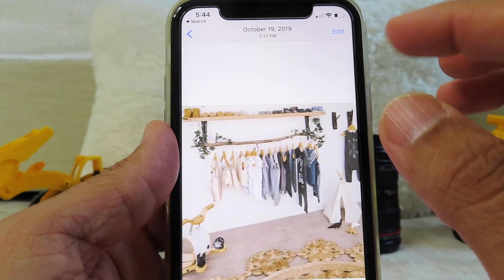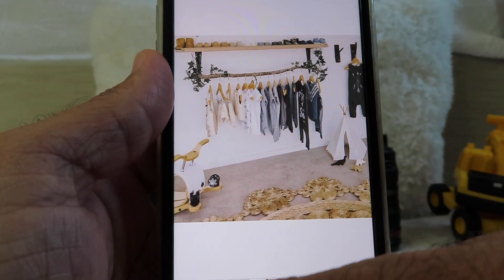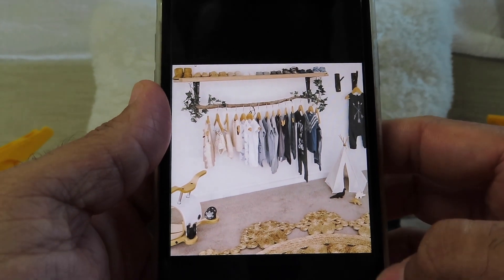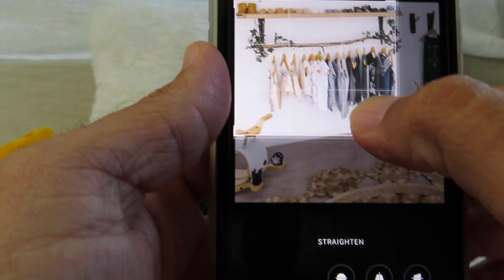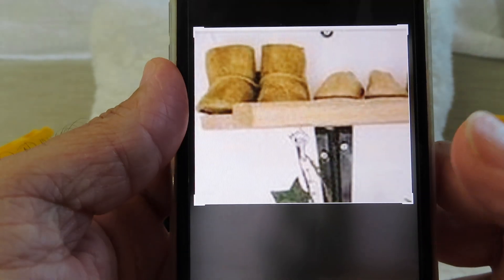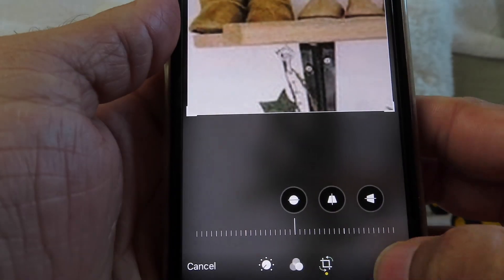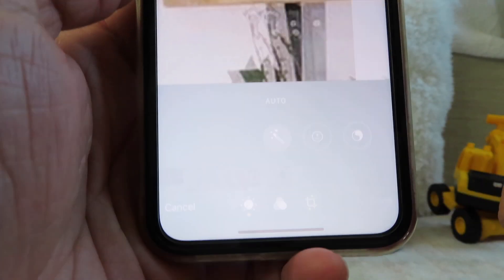When you come to your photo, say for example you like this photo a lot and you don't want anyone to see it. All you can do is click on edit and you can go ahead and crop it to the point that nobody will know what this picture is about. It's just two shoes, and you can just hit done. But then you can always go back to edit and revert it to its original.